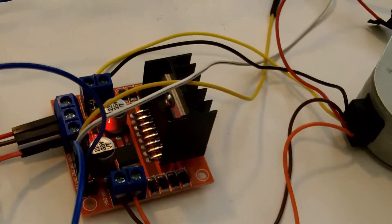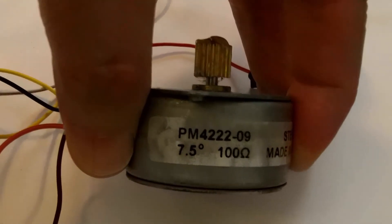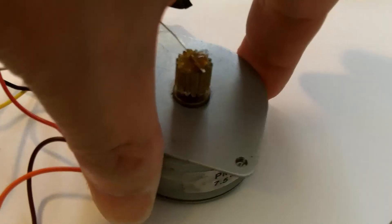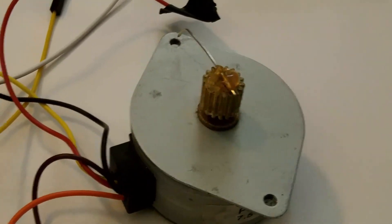I connected a different stepper motor to the motor driver. This one happens to be a PM4222-09. One thing I had to do was modify my code so it can do one revolution clockwise and counterclockwise. I am using the same microcontroller.